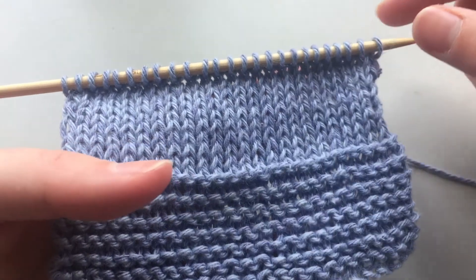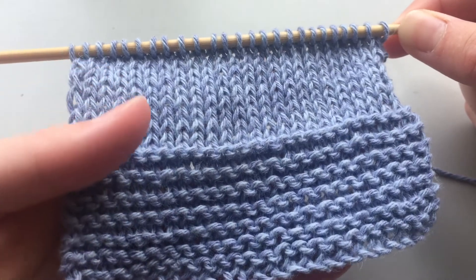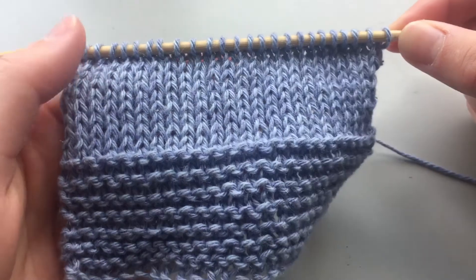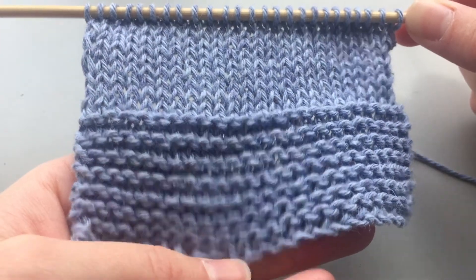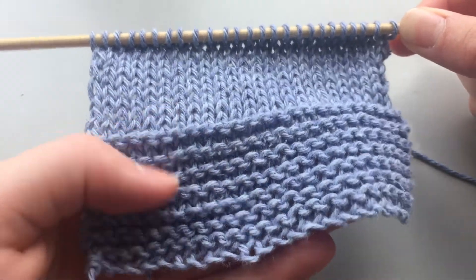So when you want to bind off, make sure that you are up to a knit row. So if you're knitting the stockinette stitch this smooth side is facing you, and if you're knitting the garter stitch it doesn't matter because every single row is a knit row.